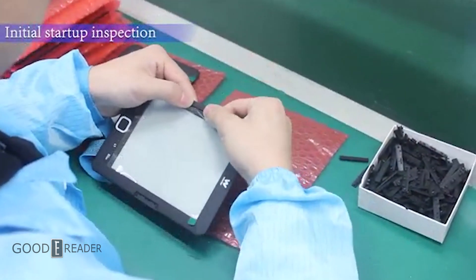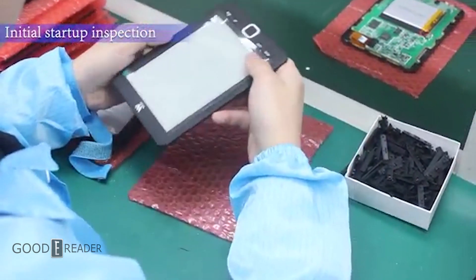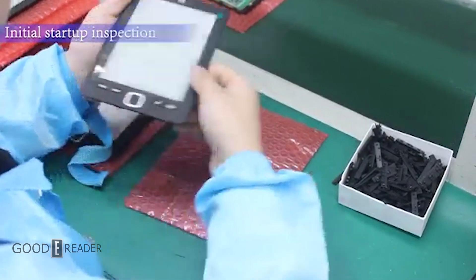Here's where they actually put the side buttons, or any other buttons the device may have, and do a start-up inspection. The device is powered on to confirm that it is working.